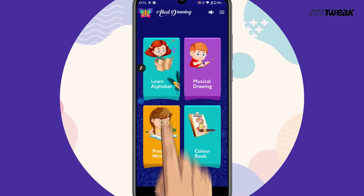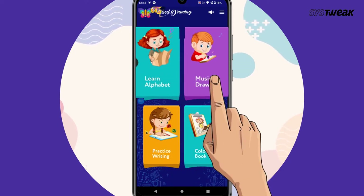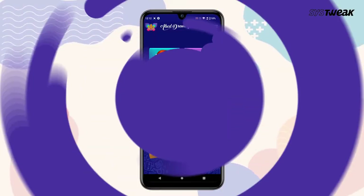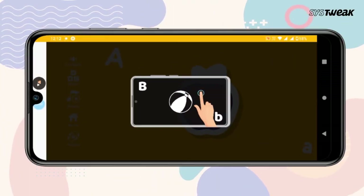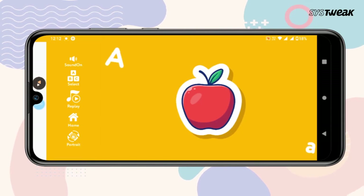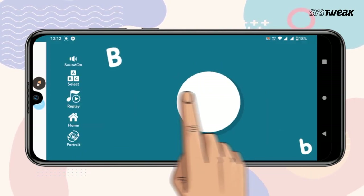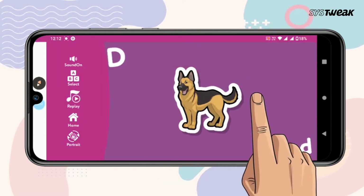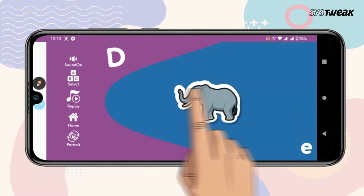The app has four modules: Learn Alphabet, Musical Drawing, Practice Writing, and Colorbook. The Learn Alphabet module helps your kids to learn an alphabet along with the image and sound. To move ahead, swipe to the left. From A to Z, every single letter would be spoken out loud along with the object on the screen.